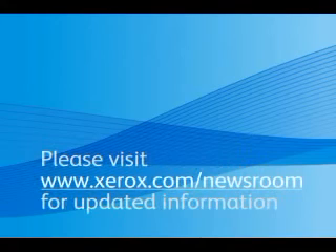This podcast was recorded on April 9th, 2010. At the time of the recording all information was factually accurate. Because this will reside on the internet for a period of time, Xerox assumes no duty to update the podcast to reflect new information. Please visit www.xerox.com/newsroom for updated information.